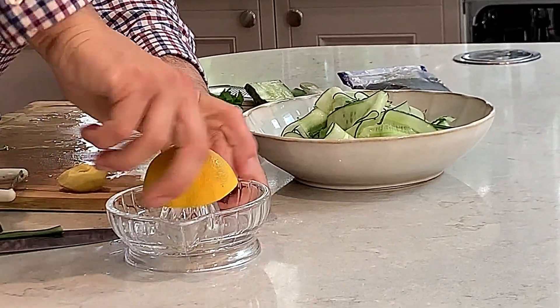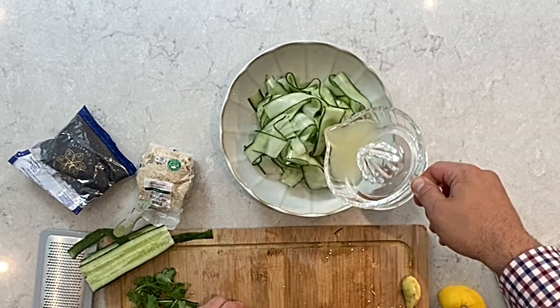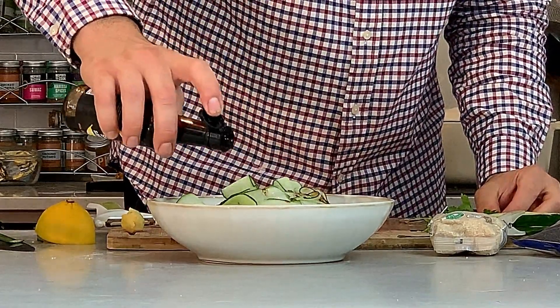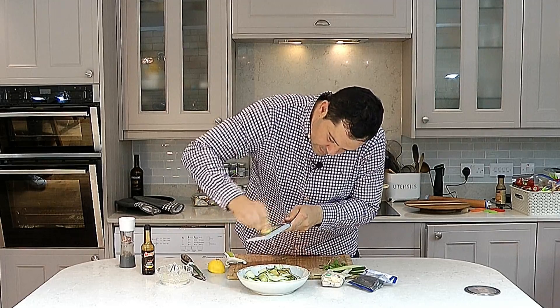Squeeze the lemon and add a little bit — you need around two tablespoons. Then you need around one tablespoon of soy sauce. Now grate the ginger directly on top.